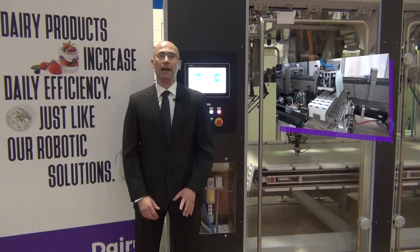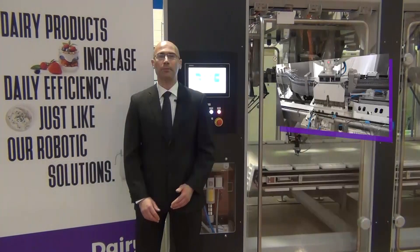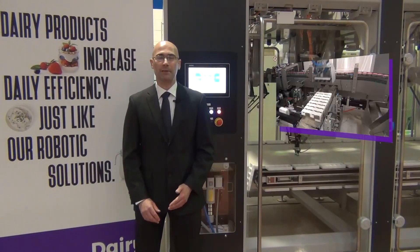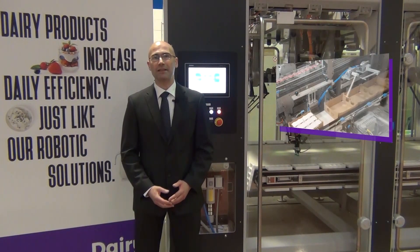The last module of the line is a two-axis robot tray packer, which gives us the chance to pick products as they come from the upstream equipment, as well as turning them 90 degrees to fit everything into the same tray size.